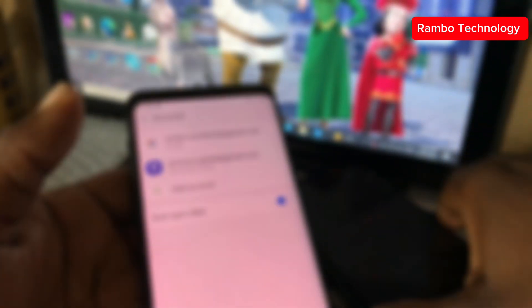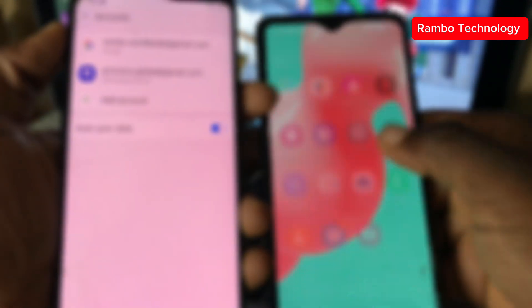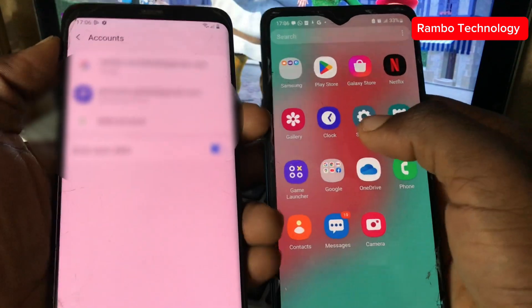We have now signed in a new Google account to the Samsung device. You can also see that this same device still has the Samsung account at the same time. Now I have the second device on my right hand, and this second device is what we are going to use to remove the Samsung account on the left side.